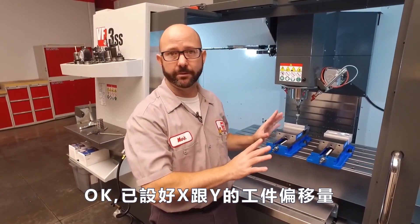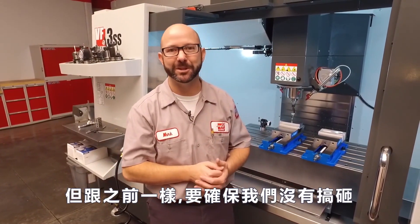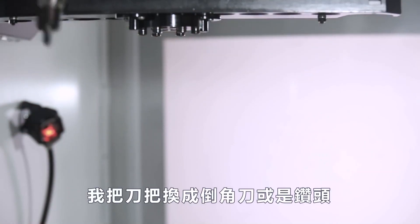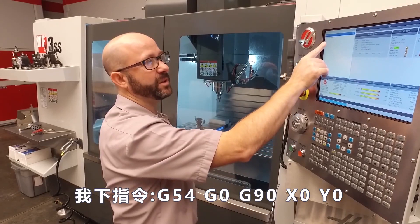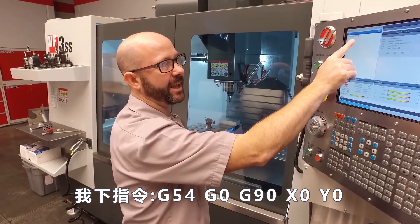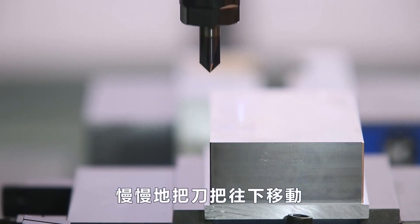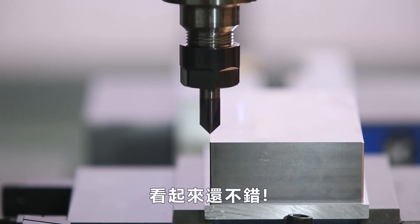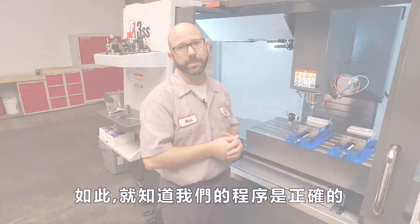Now we've set our work offset — X and Y — but just like before, we need to check to make sure we didn't goof something up. We're gonna switch to a pointy tool like a chamfer tool or a drill. I'm gonna command G54, G0, G90, X0, Y0 and press cycle start. I'm gonna jog down and see how things look. That looks really good — so at least visually, we know we're in the right spot.